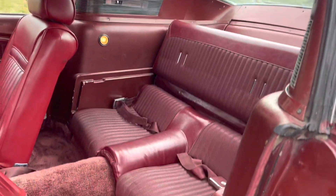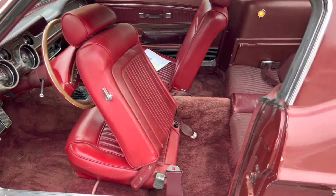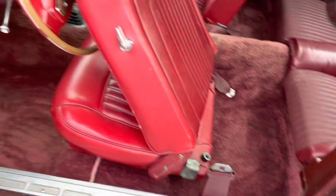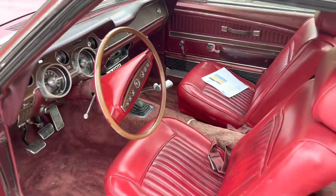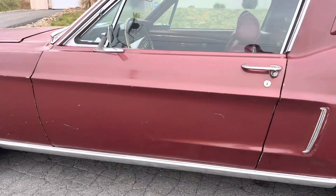Originally this car had a bench seat — it's been switched to buckets and recovered in some different material — but the back seat is all original. I do have a bench seat for the car with brand new foam and seat covers.